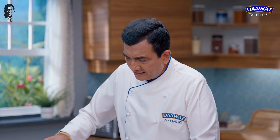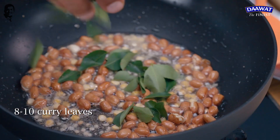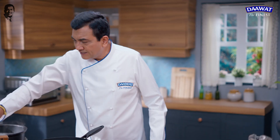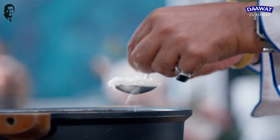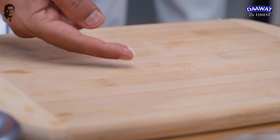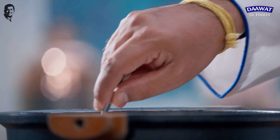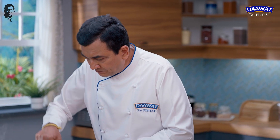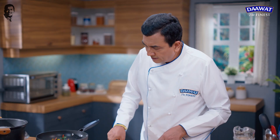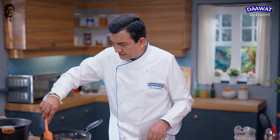Now we add curry leaves. Add some red chilli. Add some green chilli. Add our masala spices. Add about 30 seconds to cook. Until we mix in our masala, add some salt. All these things have been mixed well. The lemon rice mixture is ready.